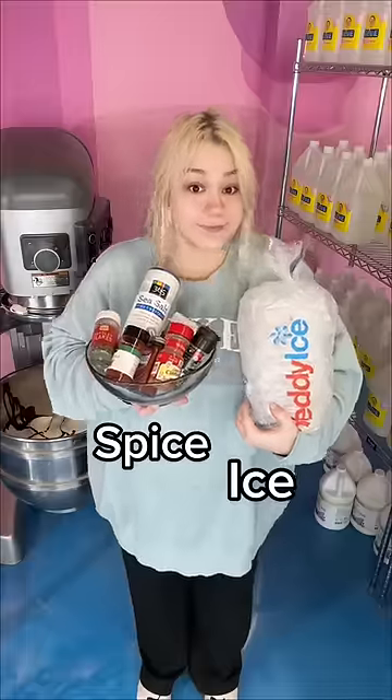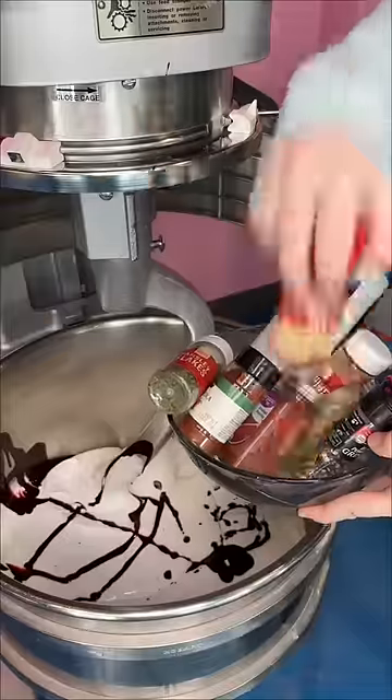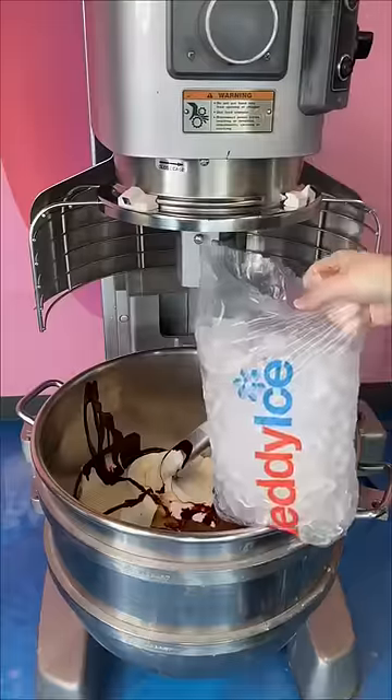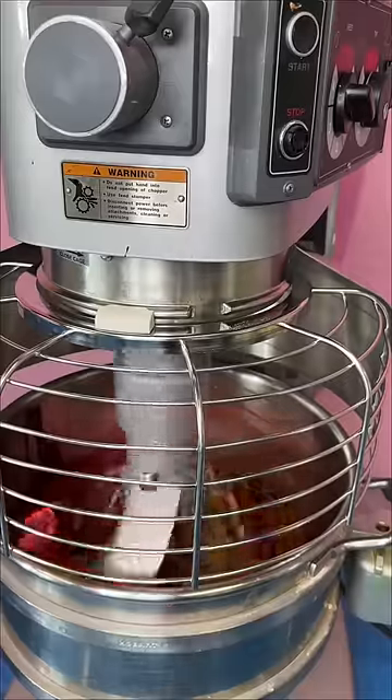I should make an ice spice slime. Sure, let's do it. I'm pretty sure this is a new Starbucks drink and I see so many of you guys asking me to make it. I don't really cook, so I didn't have a ton of spices, but we had some cayenne, some cinnamon, and some ice, so I think we'll be good.